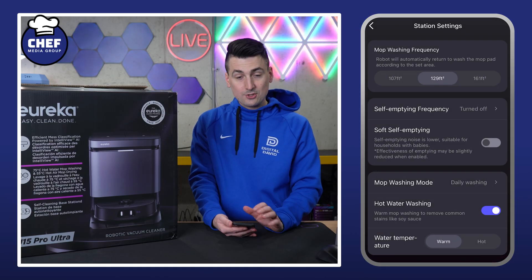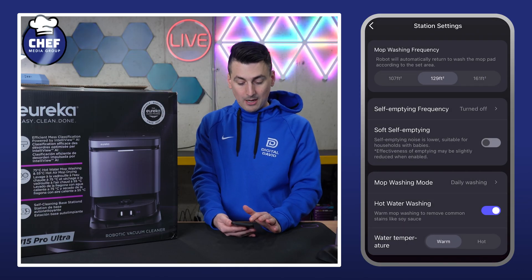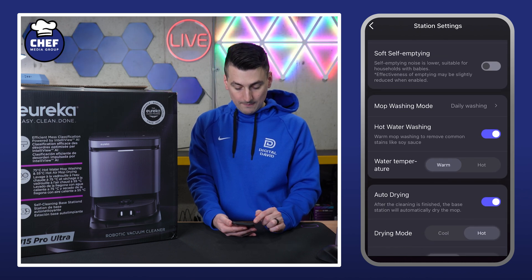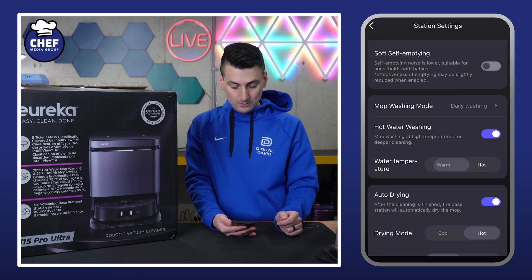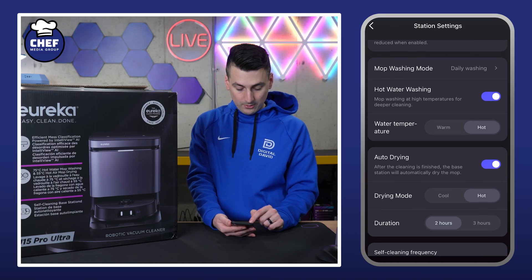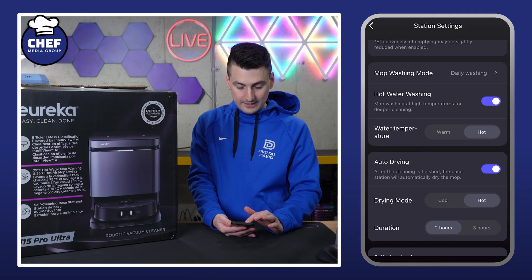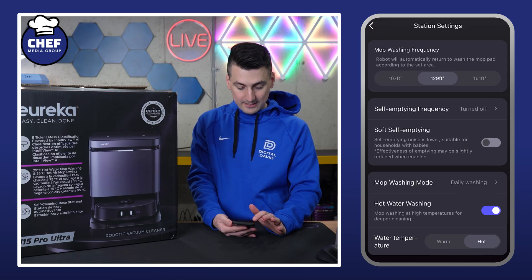Station settings — you'll want to spend a minute here. We can adjust the mop wash frequency, self-empty frequency, mop washing mode, water temperature — warm or hot — auto-drying, duration, and self-cleaning frequency. There's a lot of customization there.